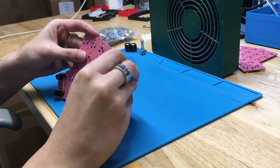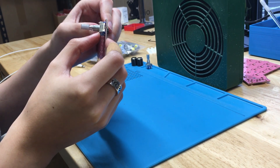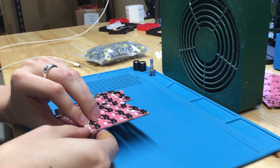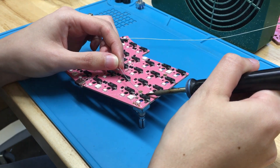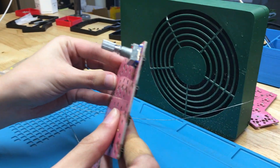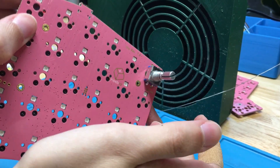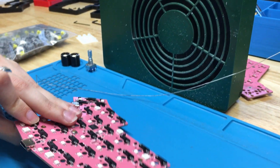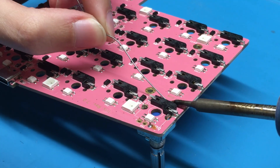Now Emily's putting the top corner rotary encoder into place for the right half. If you add an encoder here, be sure it's sitting against the PCB. Pro tip number two: solder each corner down and then check if the encoder is still flush against the PCB. Then solder the rest of the legs.